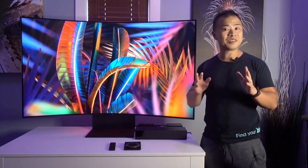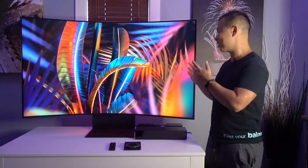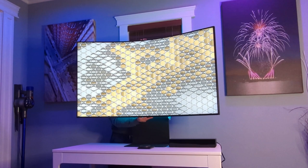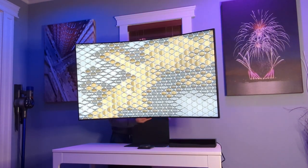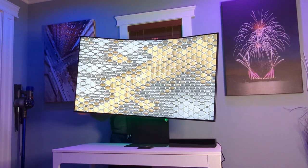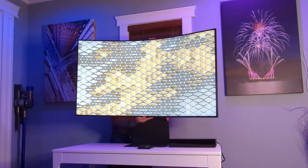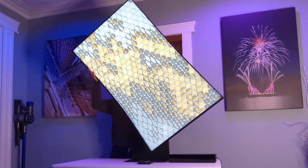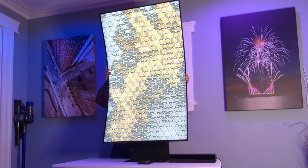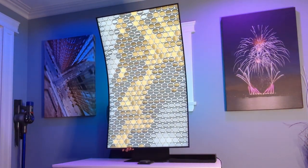On to the ergonomics — the Samsung Odyssey Arc is a big monitor at 55 inches, and I'm surprised at just how easy it is to make adjustments. Making adjustments doesn't actually require any more effort than on a smaller monitor. The monitor arm is capable of tilting up and down as well as tilting left and right. You can also adjust the monitor height and rotate it 90 degrees into portrait mode. The only adjustment I would have liked to see is the ability to swivel the monitor left and right.